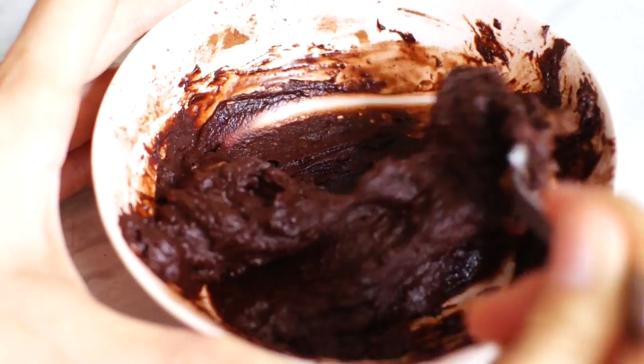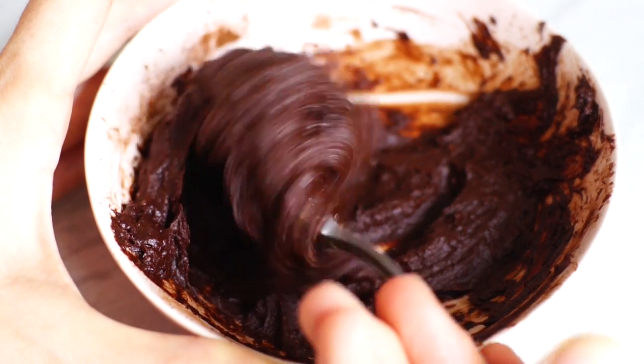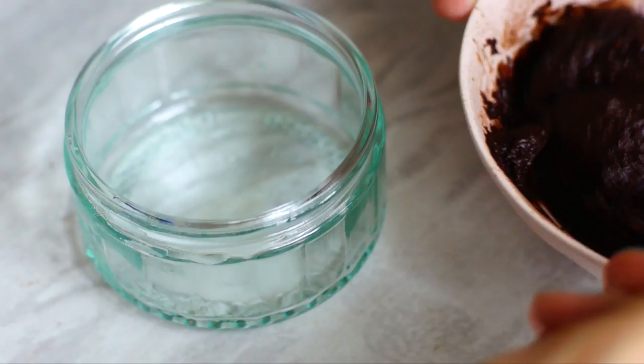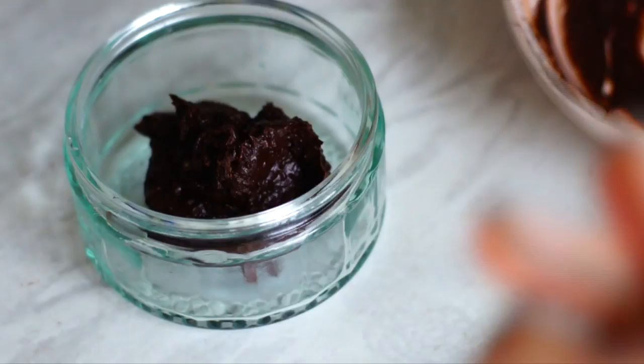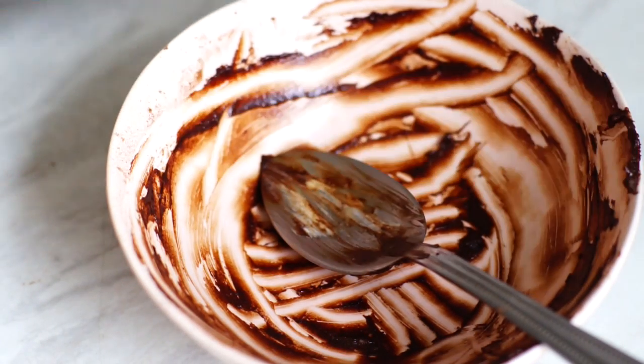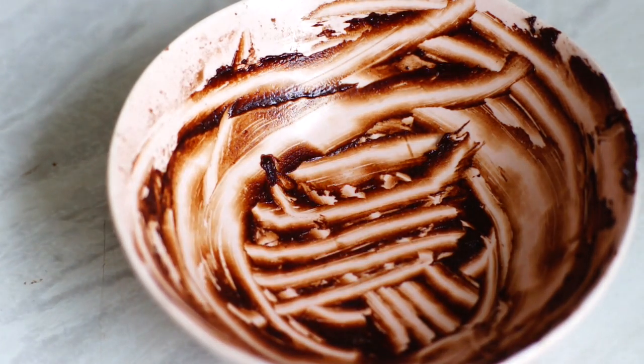Mix everything until you get a nice paste. Transfer it into a cute little container — it'll look nicer for the pictures. And if you're like me, lick the spoon and scrape the bowl with your fingers. No waste.